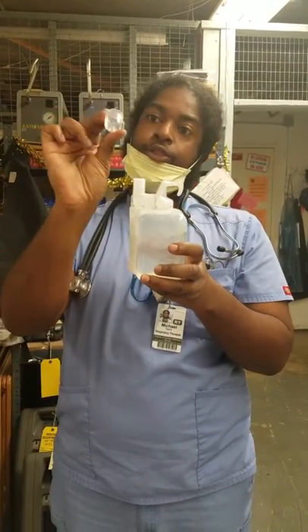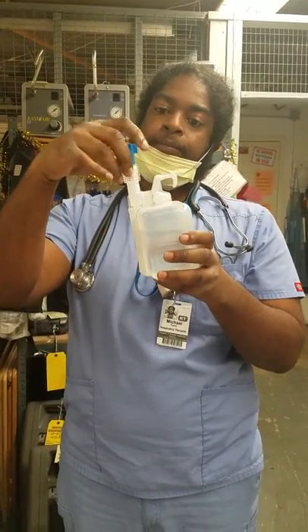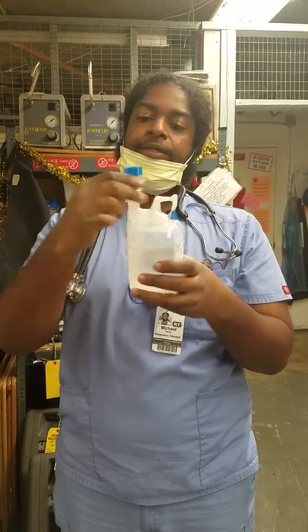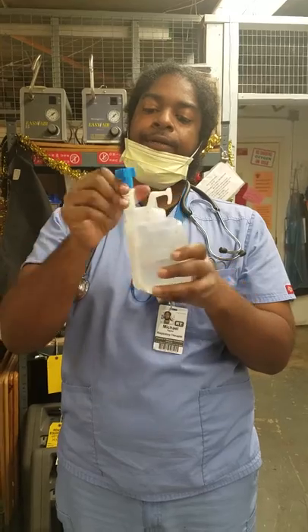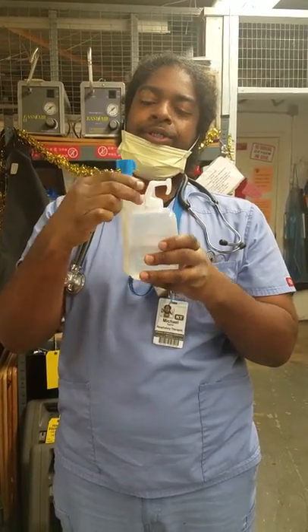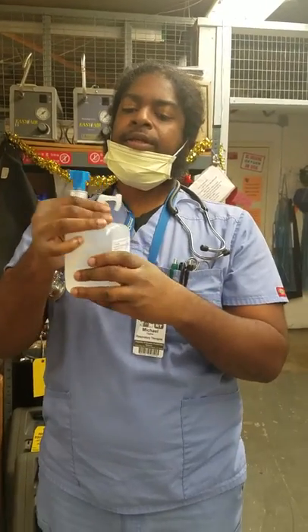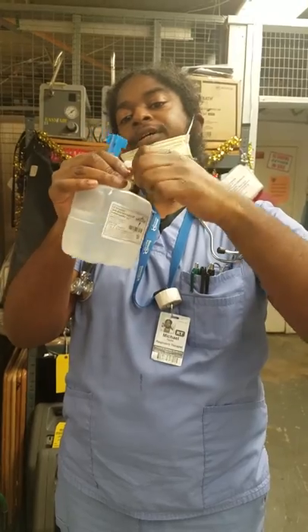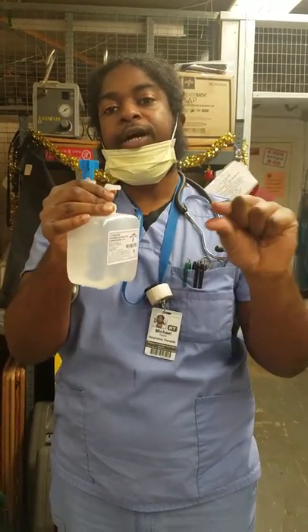This is going to tap in — there's a little sharp piece underneath. It's going to tap in through the plastic, so try to put it on straight and keep twisting until you cannot twist anymore. Make sure it's nice and snug. There's a little plastic piece here — you twist it and it pops off. This is where your oxygen tubing is going to get connected in line.